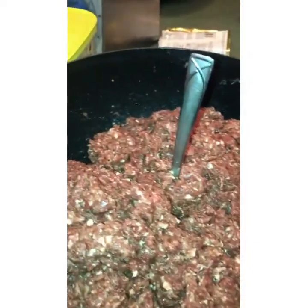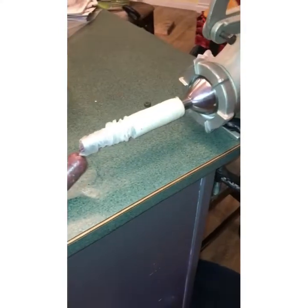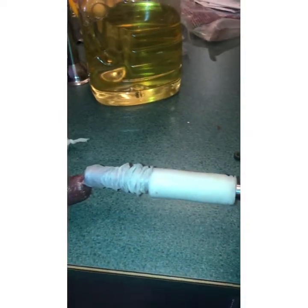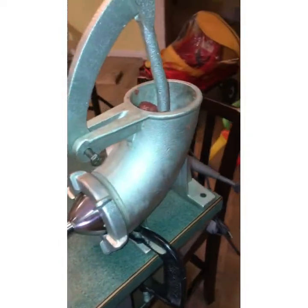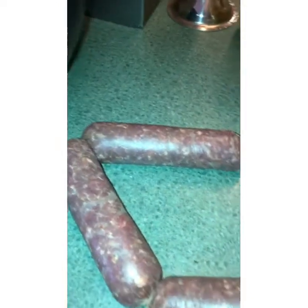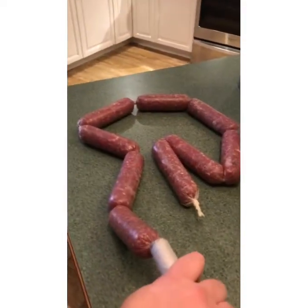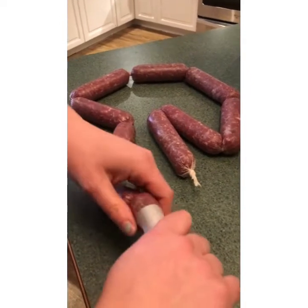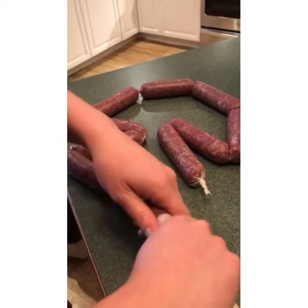I'll set up the sausage maker — a hand stuffer — and we'll get to stuffing. We have it hooked up now; the casing is on the 17 millimeter horn. Here's our mix and here's the hand-operated stuffer. There's some bypass happening up top which is a nuisance, and I've lost the bolts so it's C-clamped to the counter, but it is working. We're making the sausages about four inches long. We've recruited a second set of hands and it goes pretty well.